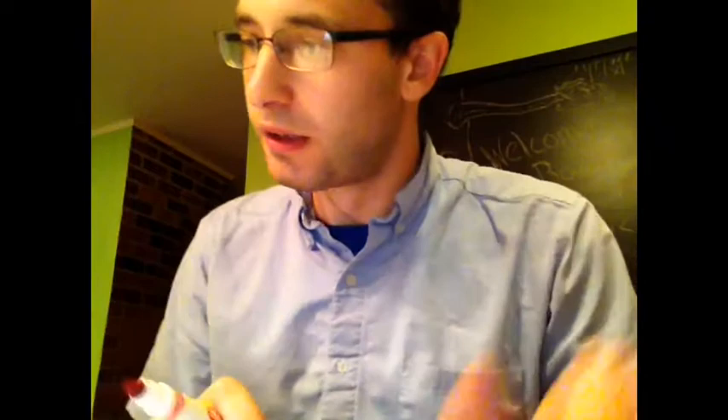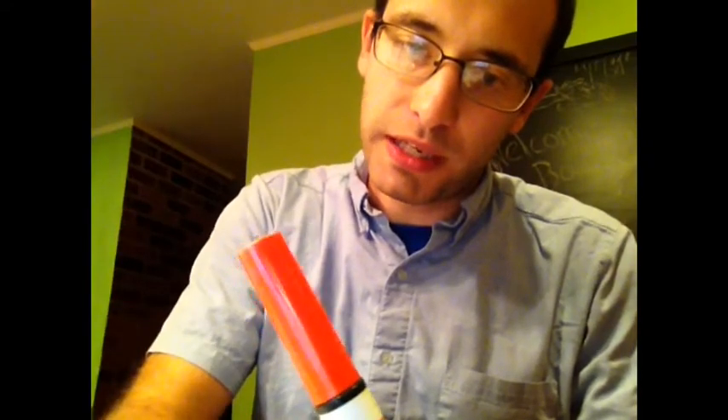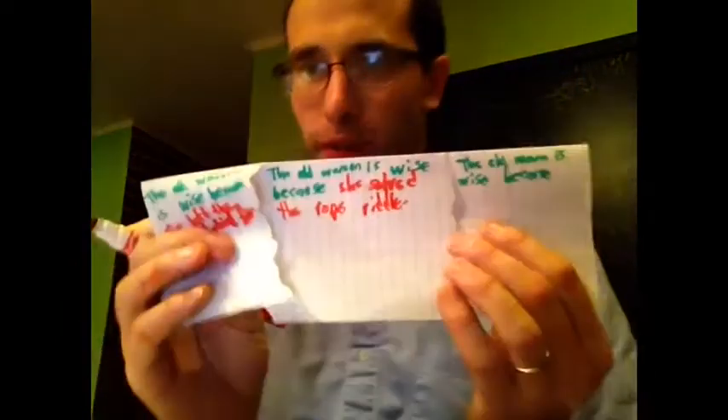What's the first reason? She left the twigs behind for her son. Why else? Because she solved the rope riddle. And finally, the old woman is wise because she solved the drum riddle.